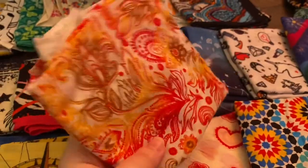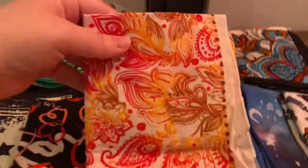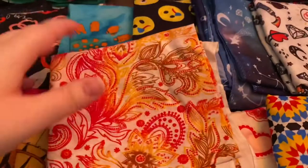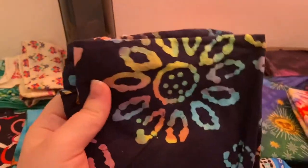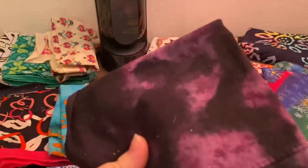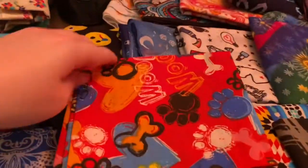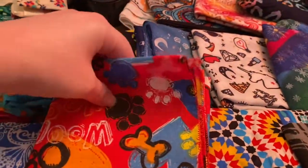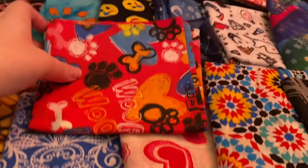Then we have a white one with like red, orange, brown, yellow. This is another one I thought about putting in the second set, but decided against it — this is also one of my favorite ones. And then we have a navy blue one with a rainbow flower design, a black one with a purple smoky design — it's like a mixture of dark purple and light. And a red one with blue, orange, black, yellow — it has like dog bones on it.